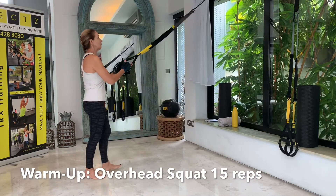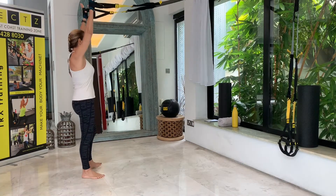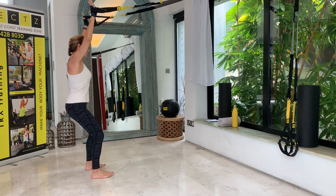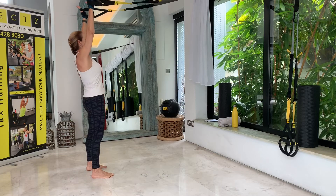We are using mid-length and we're doing an overhead squat. Face your anchor and place your hands into the foot cradles overhead, then go into a wide stance — wider than the usual squat. Weight is on the heels, then sit back and drive up through the heels. 15 repetitions in this warm-up exercise.